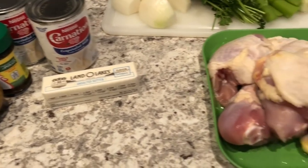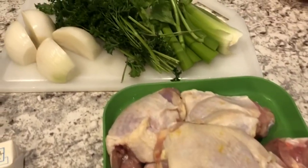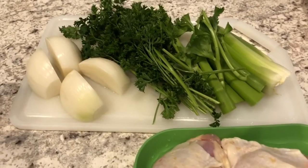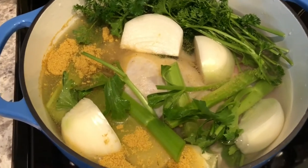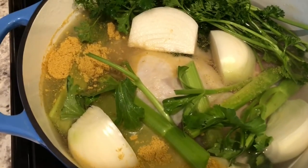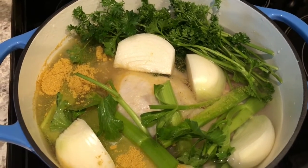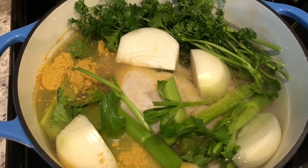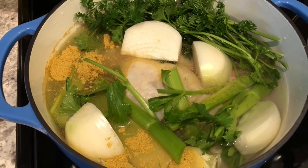The first thing I'm going to do is get my chicken going, so I'm going to add my chicken to a pot along with all my veggies. I have my chicken in the pot — as you can see I've got some bouillon, my onions, about six cups of water, my celery, and parsley.